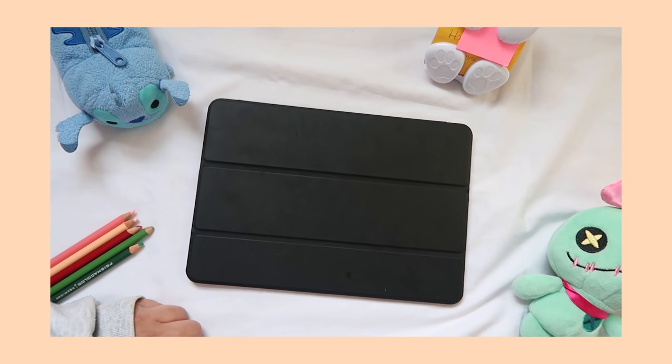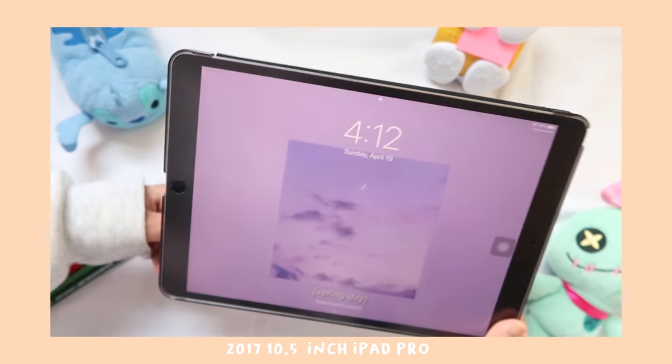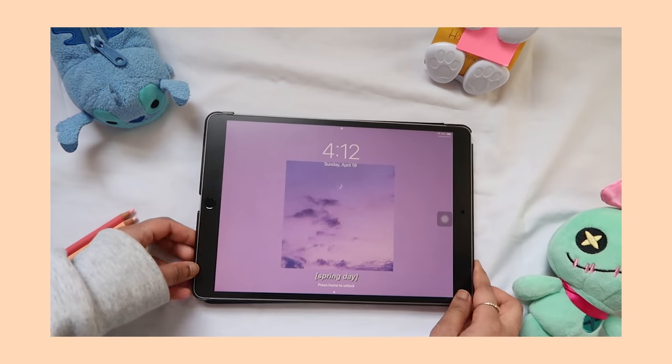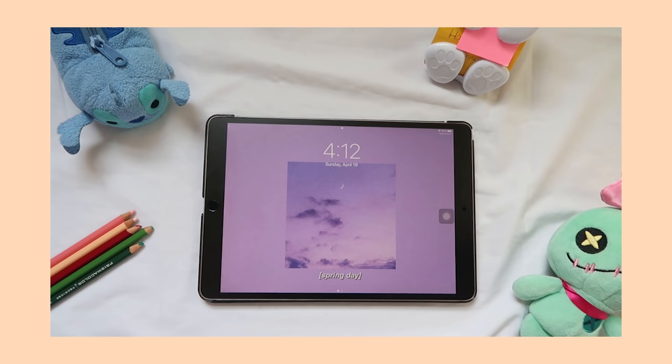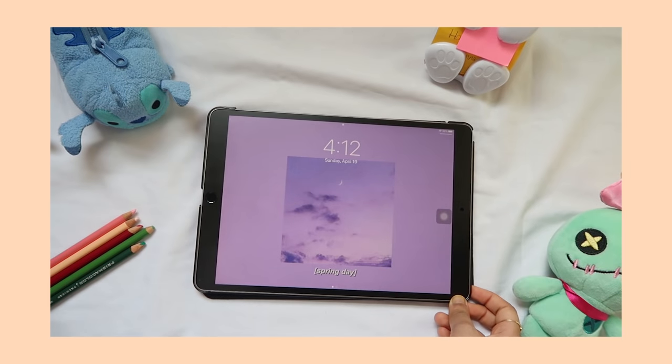Starting with hardware and products, I have the 2017 10.5 inch iPad Pro. I ordered this off of Amazon Renewed and it was $350 when I bought it. Since it was renewed, there was a possibility for the iPad to be damaged and other reviews showed that the iPad would be hit or miss.